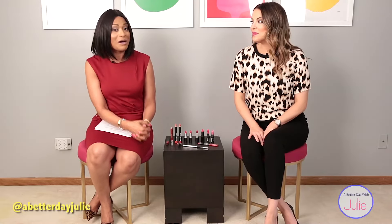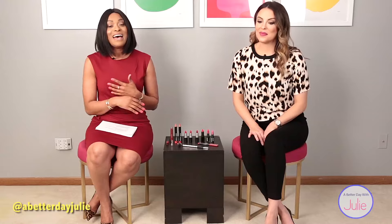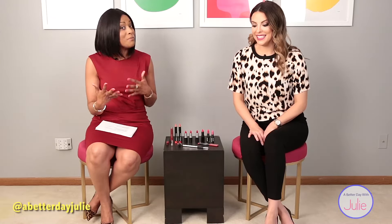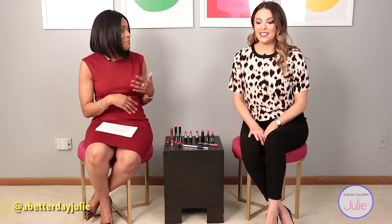Gabby's actually going to talk to us about red today. I know I'm a beauty expert and a skincare expert — deals and steals and all that stuff — but I have been extremely nervous to wear actual red lipstick. I've done other red components, but never a red lipstick. So Gabby's going to share some great tips to make us feel comfortable and at ease to get ready for the fall. Gabby, let's get started.